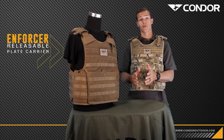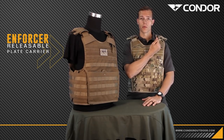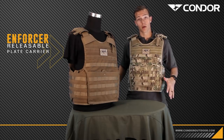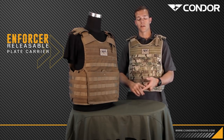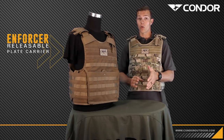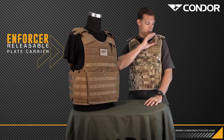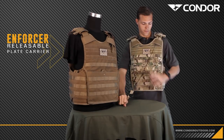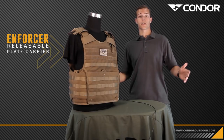Now we're going to go over the quick release option on this plate carrier. With one fluid motion you can pull the pull tab and the whole carrier will come right off you. This is very beneficial for maritime operations if you're in water, fire emergencies, or if you need to go low profile very quickly. One fluid motion and the whole carrier comes right off.